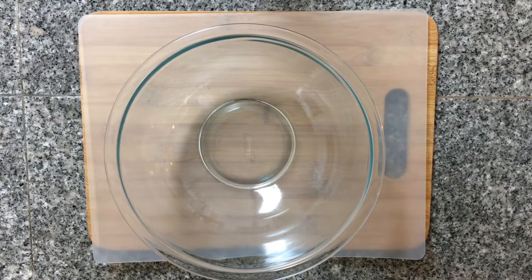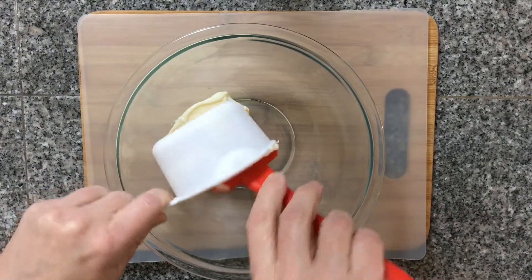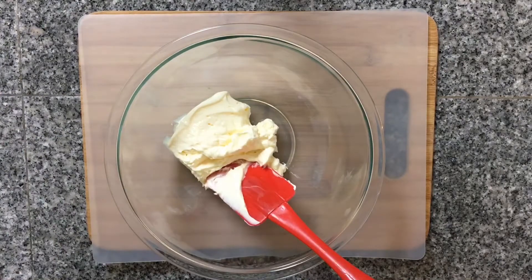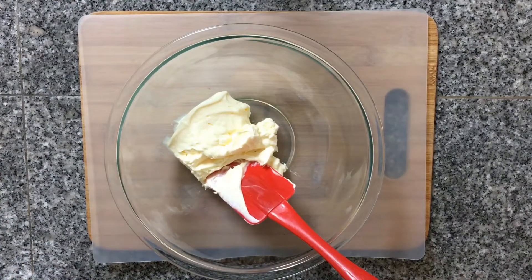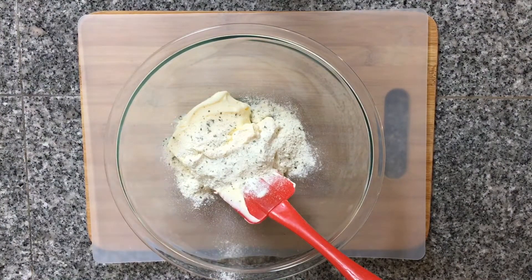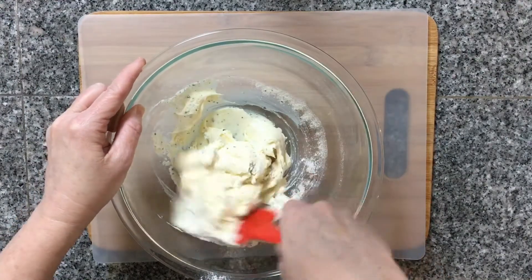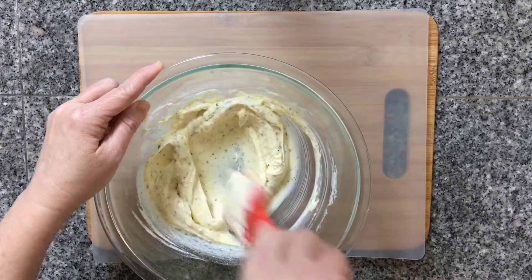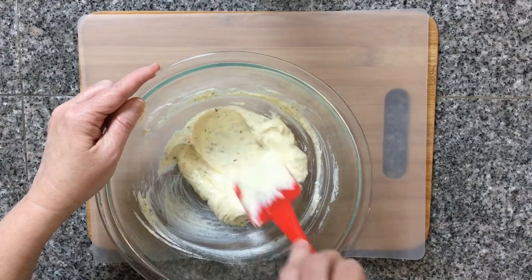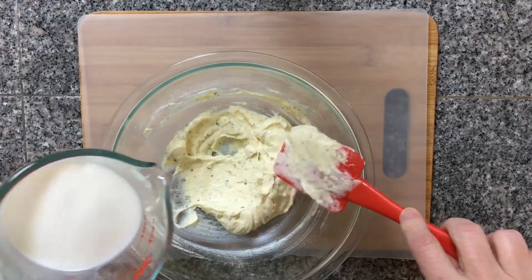The first thing we're going to do is mix up our salad dressing. We need one cup of mayonnaise into the bowl, and we're going to add our ranch dressing mix. We're going to stir that up just a little bit before we add in our milk. Once this is mixed up, I'm going to start adding in one cup of milk really slowly.